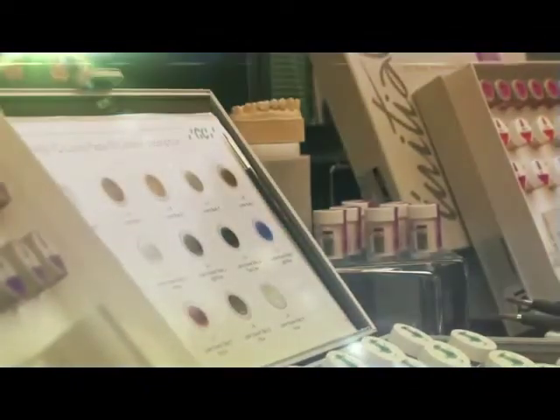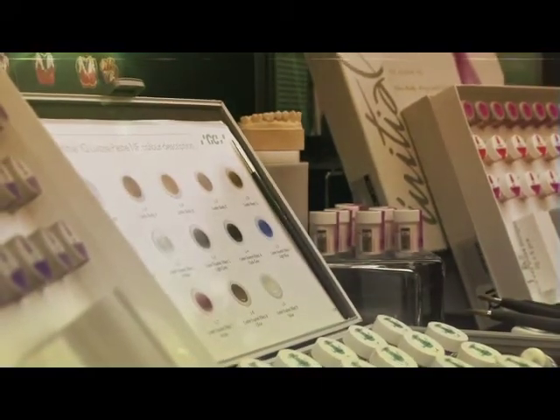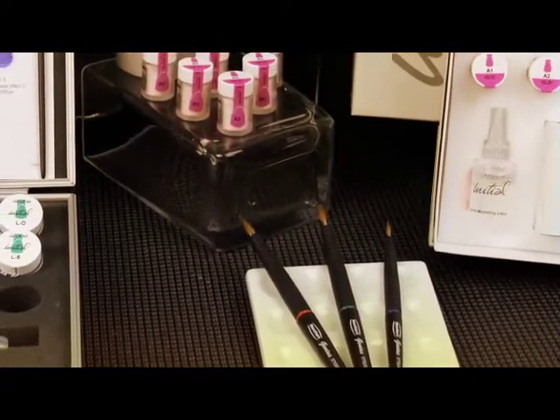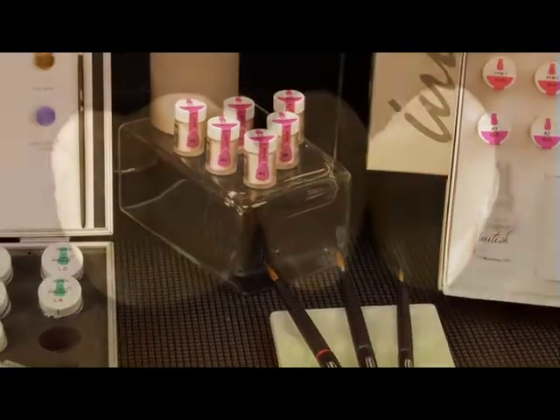GC Initial IQ family of ceramic materials were designed for you, the dental professional. In an ever-changing industry, GC America has developed revolutionary new materials to make dental laboratories more productive in less time, without compromising aesthetics.